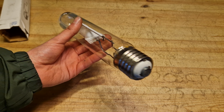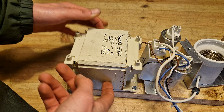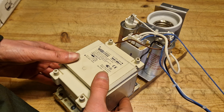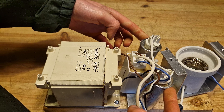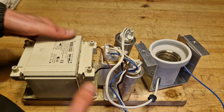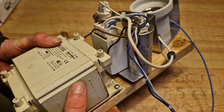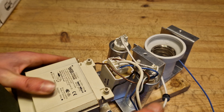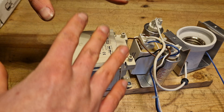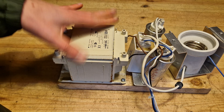Let's take a look at the ballast these bulbs need, which is quite a heavy block. This is a ballast for a 400 watt bulb — as you can see it's quite big and very heavy. We also have two capacitors, an igniter, and an E40 socket. These ballasts were taken straight out of the old fixtures; the fixtures got LED plates installed, so we had to remove all the ballast and I decided to take one home for a video.